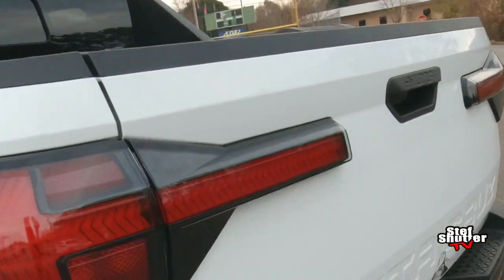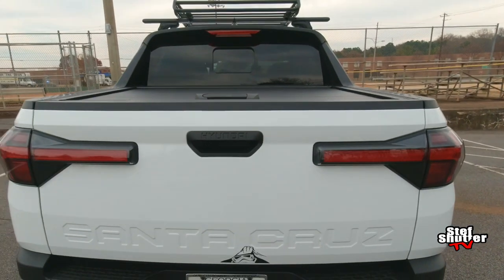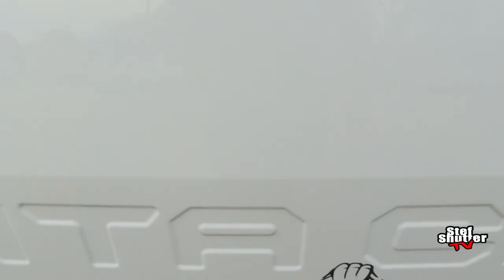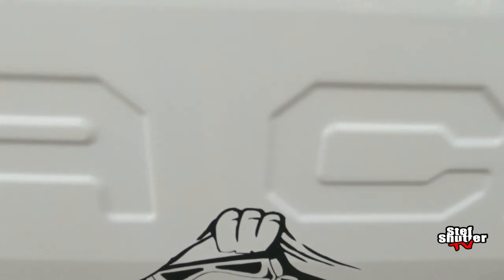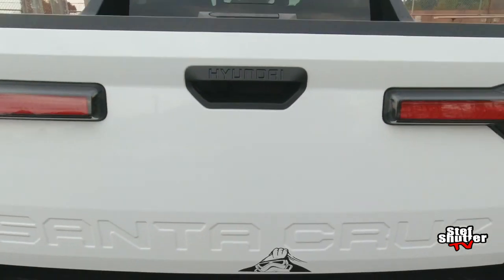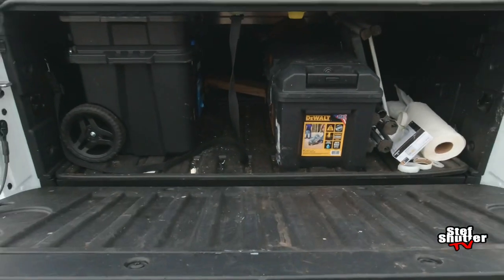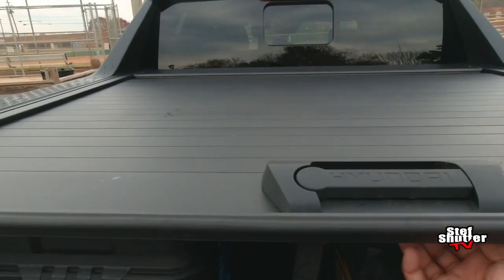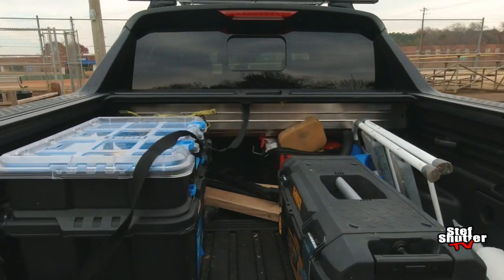So let me show y'all why the Santa Cruz is so awesome. I know they say it's only a 4-foot bed, but 4 feet is more than enough for my daily activities. Look at that — that's my cruising trooper right there. But it's more than enough for my daily activities. Let's check it out.